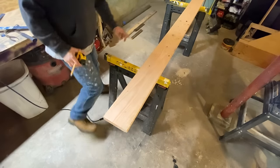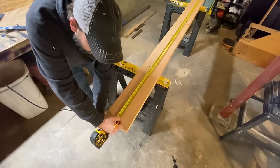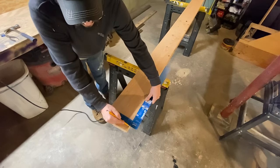119 inches. Make sure that end is square, which it is. 119 — mark it with my square.